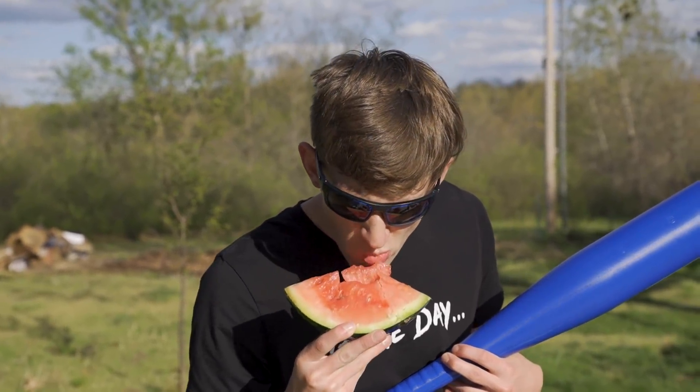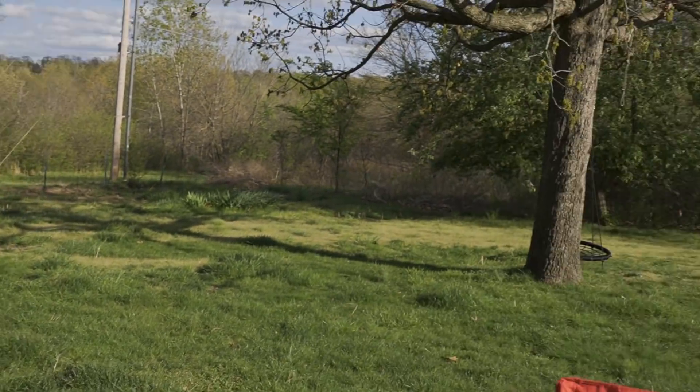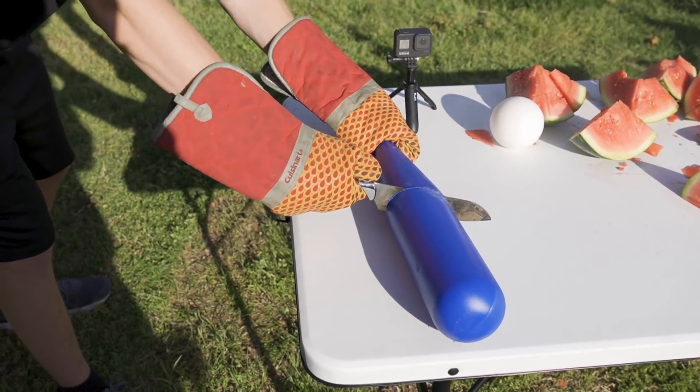Here I can be seen basically just going ballistic on the watermelon. I tried tasting it — it tastes a little gross, probably not healthy. I still have a baseball bat. It's smoking, it's melting the plastic.